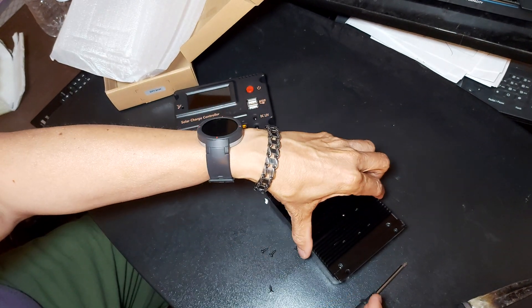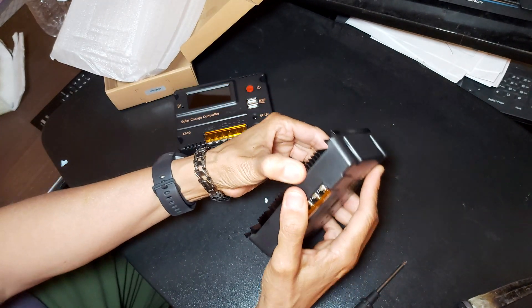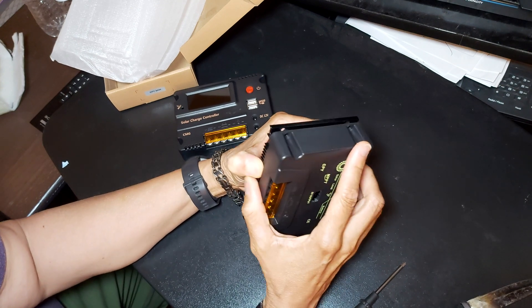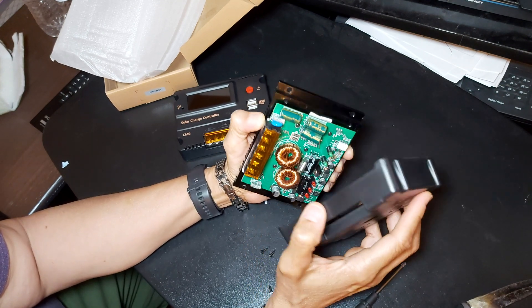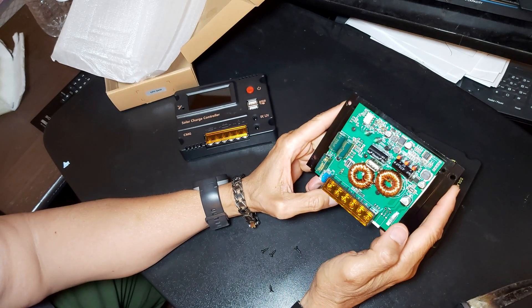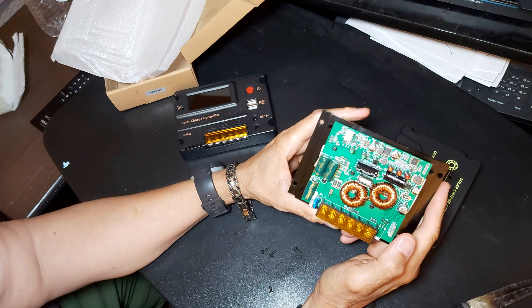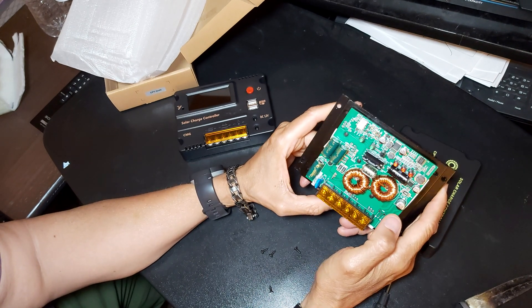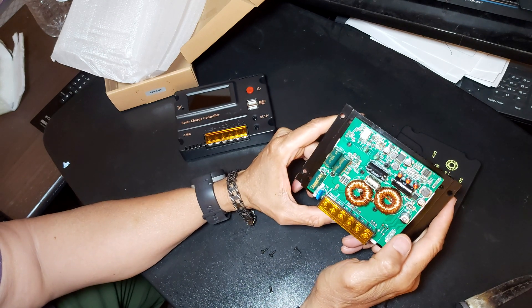There's four screws. Okay, let's see — it has the coils. It has everything it's supposed to have, so it is a true MPPT.